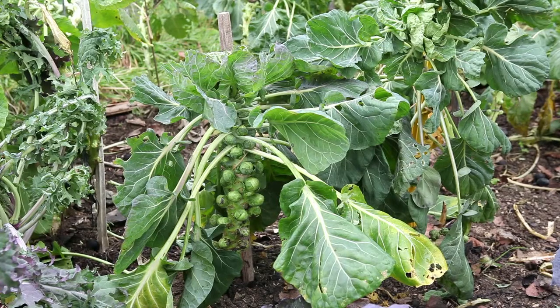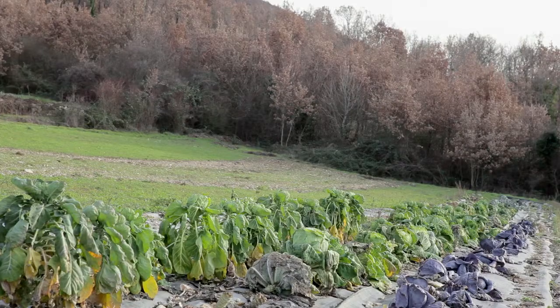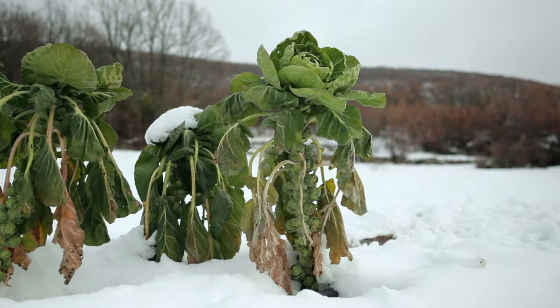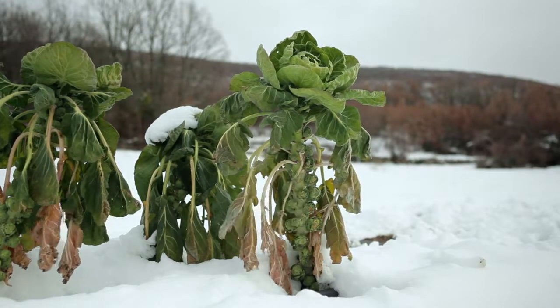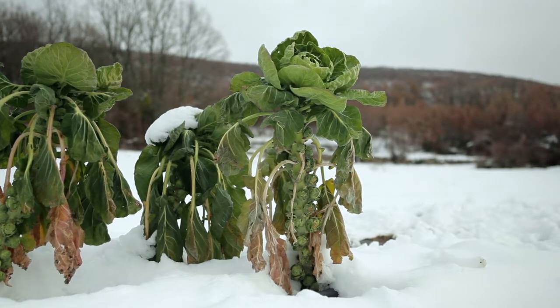Plants can reach a height of 60 to 80 centimetres in the first year. In autumn, the sprouts along the stalk can be harvested, but the sprouts at the top must never be removed. The Brussels sprout is more resistant to cold than large cabbages, and winter varieties can remain in the ground throughout the winter. If necessary, they can be protected with a frost blanket.